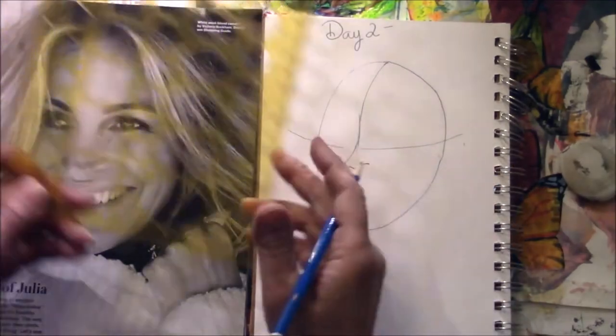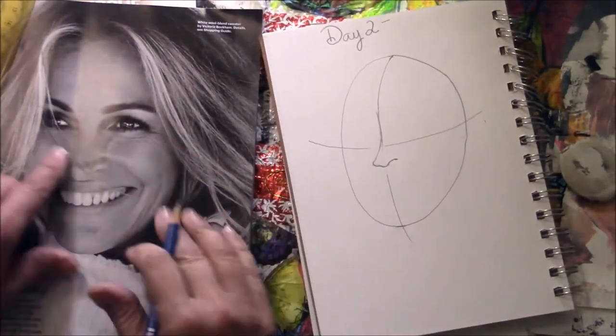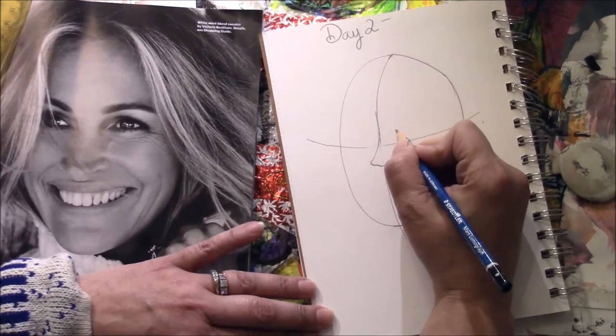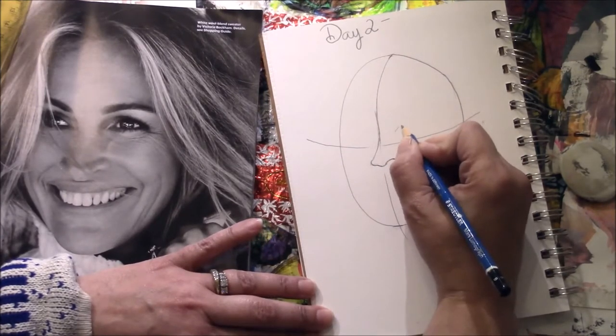This nostril is turned away from me, so this one I might see a little of and this one I might not — it's just going to kind of look like that. Then I'm going to have the bridge of the nose. Now the eyes are a little bit tricky because when I'm doing the eye, I'm looking at her eye right now.